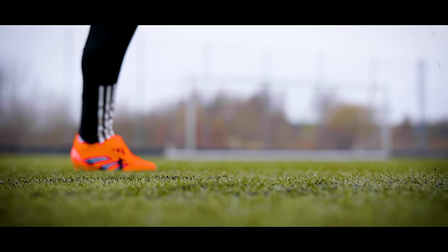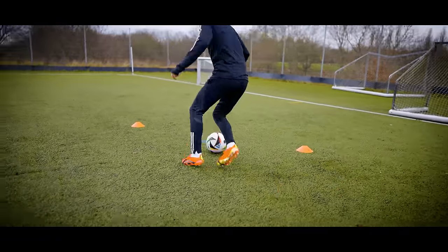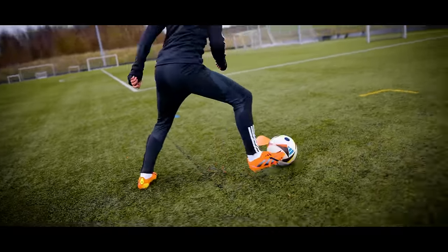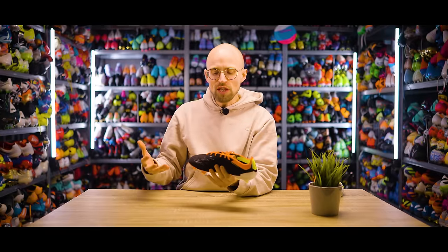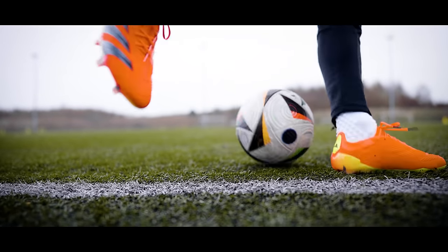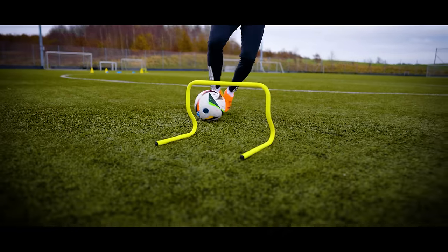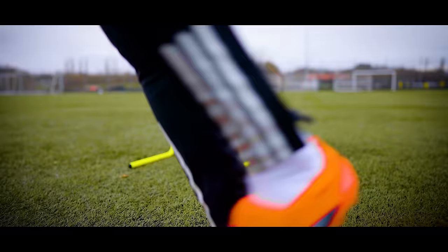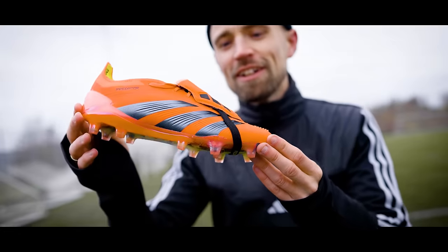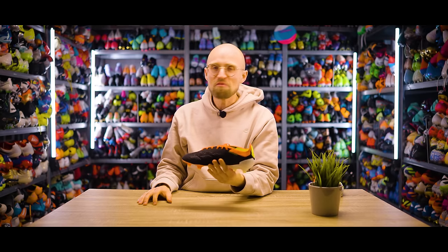It just really helps in manipulating the ball to a degree that I don't feel in the other boots out there. The texture on the other boots feels a bit more like an integrated part of the boot — some people will prefer that — but I really like how the strikeskin feels like actual tools on top of the boot that you can really use to manipulate the ball with. So while they're really great to wear, the Predators are probably also my go-to boots when I feel like I need some extra help on the ball. I need that mental boost. Quite frankly, they're ridiculous.